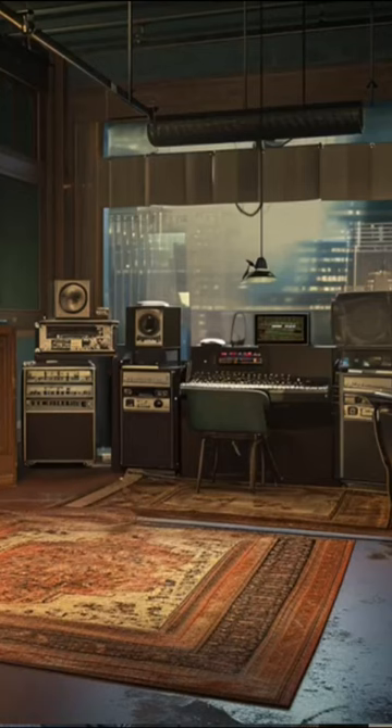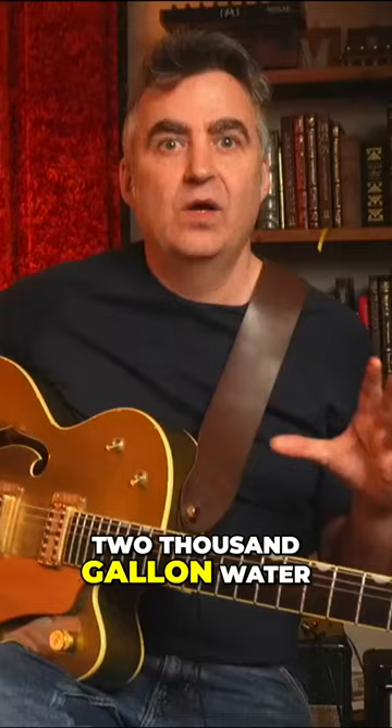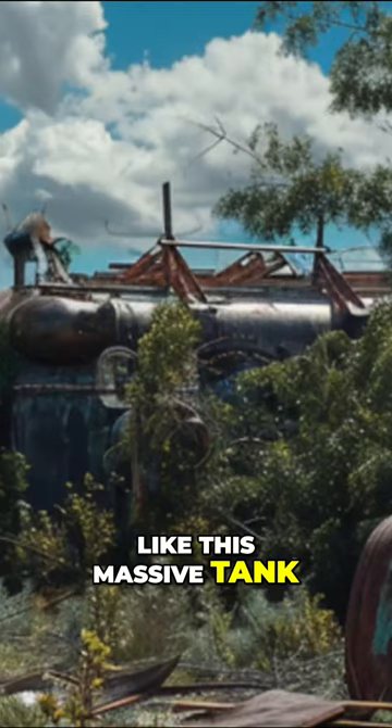Wayne and Lee Hazelwood wanted to get this kind of reverberating sound that they heard in their heads, but they didn't have any of that equipment — they couldn't do that — they didn't have anything like that in the studio in those days. So they went to an old junkyard and found this 2,000-gallon water storage tank, this massive tank, and brought it back to the studio and used that as the echo chamber.